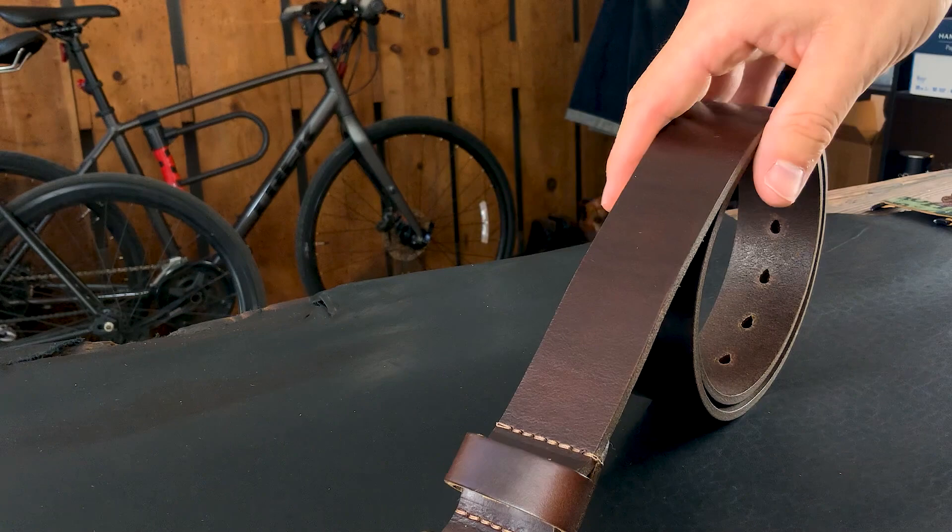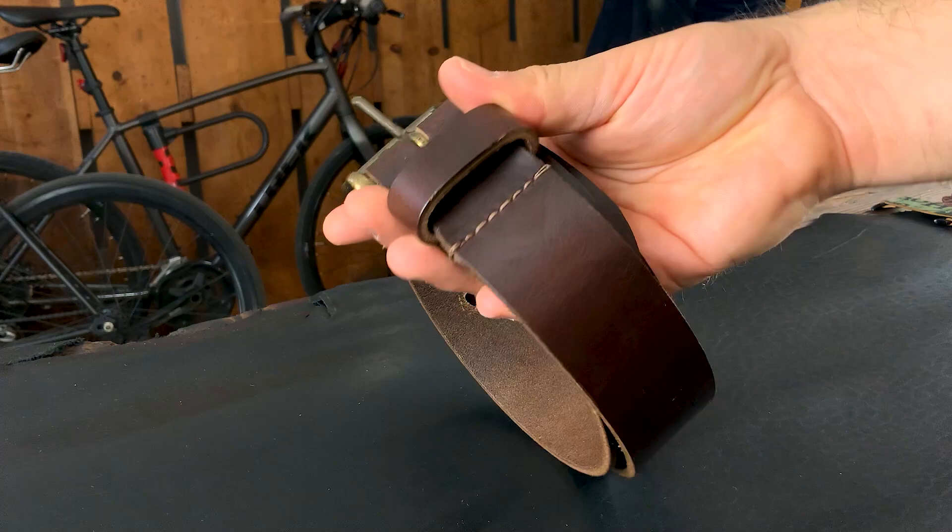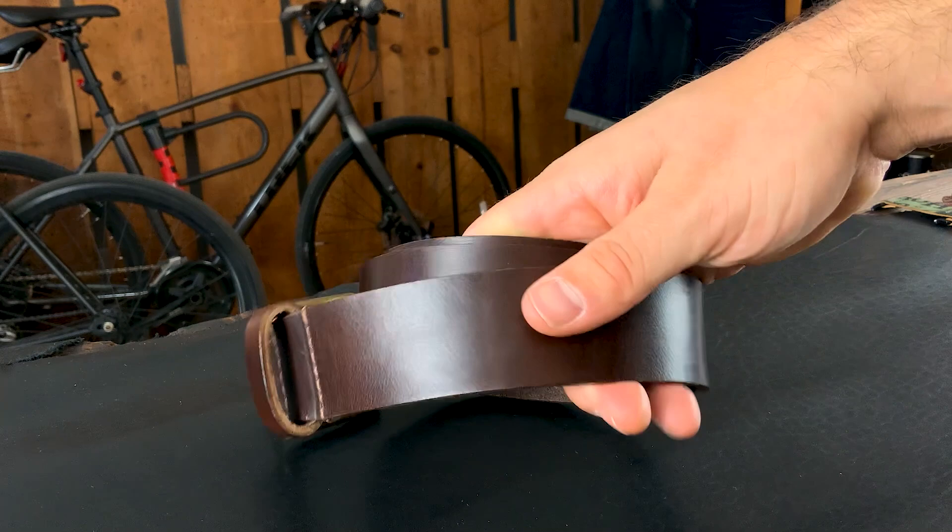We have a few belts going out today — this one is in brown Chromexcel. Right now we have brown Chromexcel and natural Chromexcel available. I do expect to be receiving some more English Tan Dublin soon; a lot of people have been waiting over a month for those. It should be happening pretty soon — we've been having some delays from COVID getting that leather tanned for us by Horween.